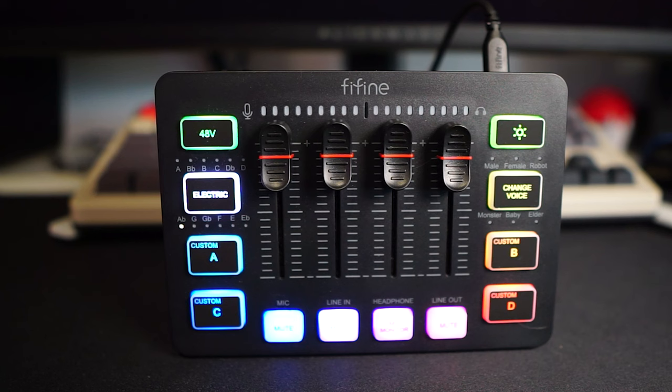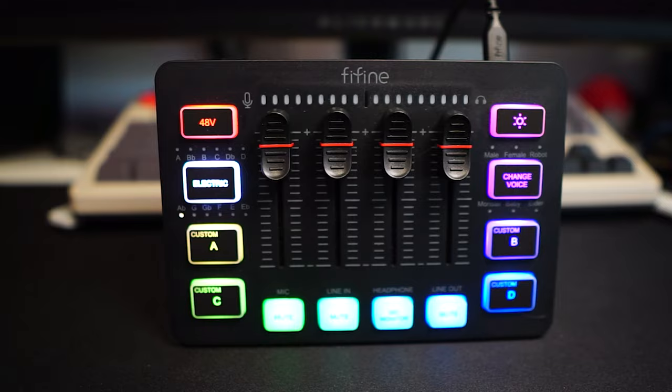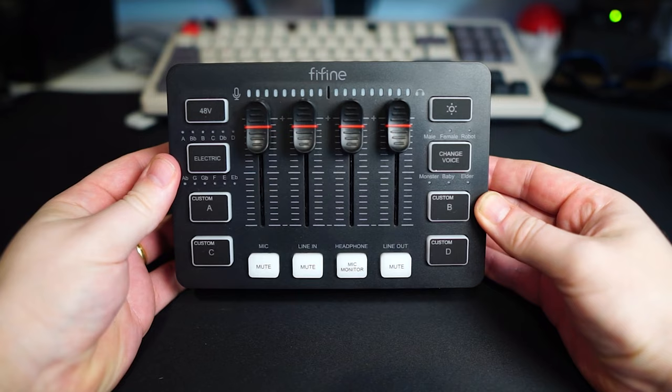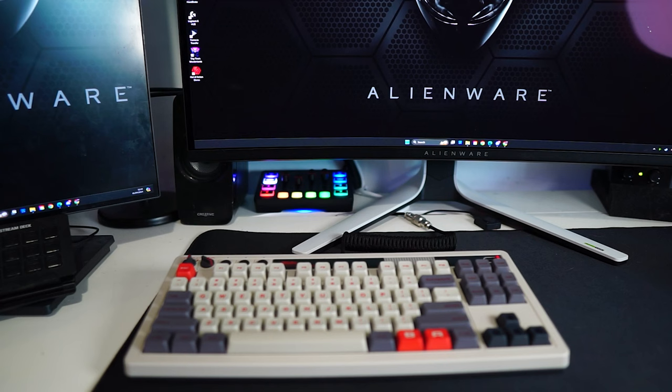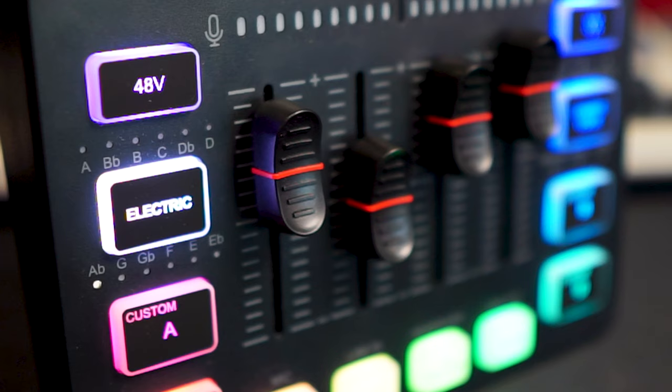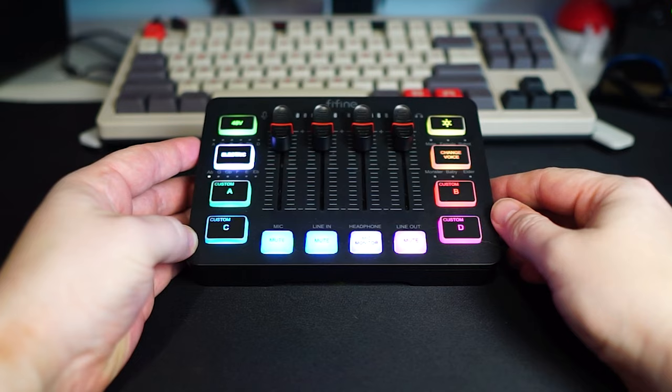The versatility of the Ampligame SC3 also stands out with its ability to accommodate various audio sources. This flexibility is crucial for content creators who may work with different types of audio inputs, from microphones to different gaming consoles, enabling them to experiment and refine their sound. I find the FiFine Ampligame SC3 to be an outstanding choice for anyone seeking an entry-level audio mixer and interface. It strikes an excellent balance between price, ease of use, and functional capability, making it a recommendation I'd confidently extend to those eager to enhance their audio experience without significantly emptying their pockets or needing technical expertise.